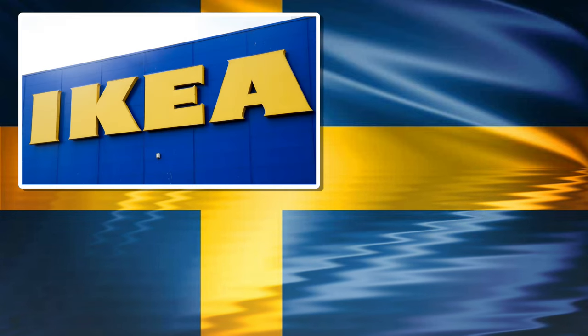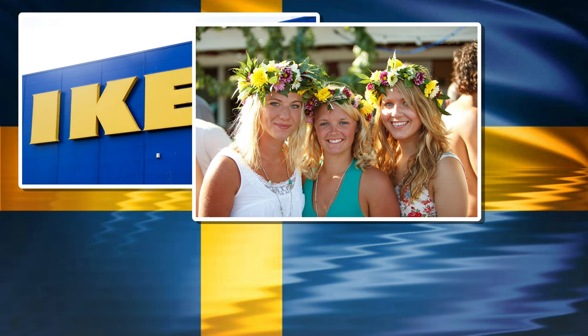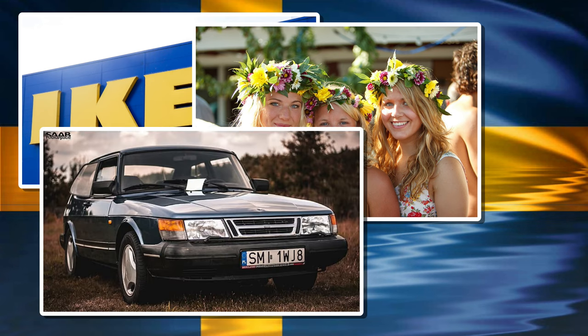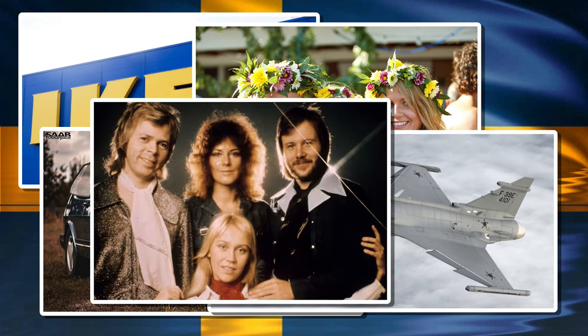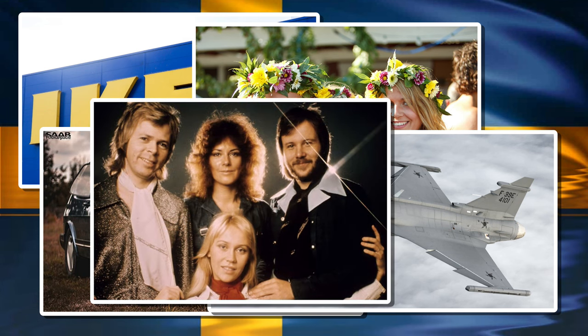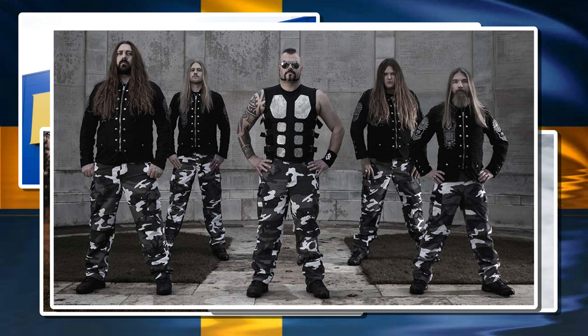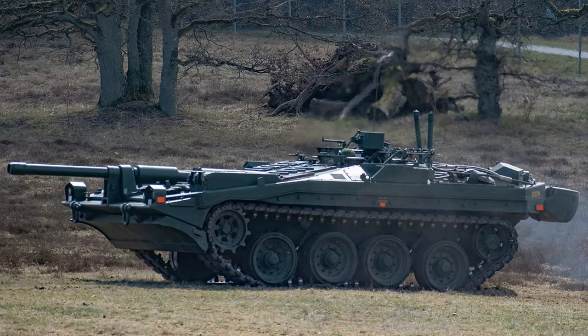Sweden, a land of mystery, beauty, and absolutely mind-blowing dichotomies. A land that has simultaneously given us boring square cars and cutting-edge military hardware, shitty pop music and the greatest band in history, Sabaton. Join me today as I look at one of Sweden's stranger claims to fame, the STRV 103.